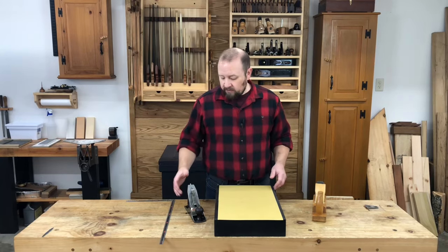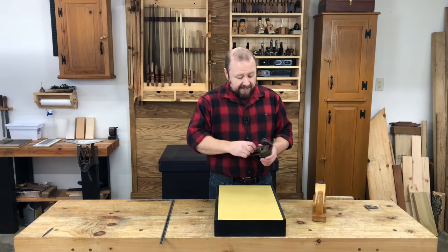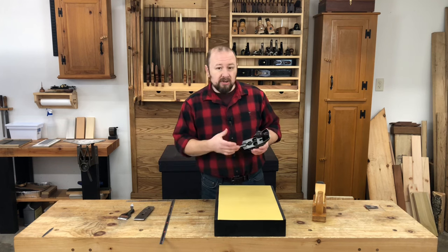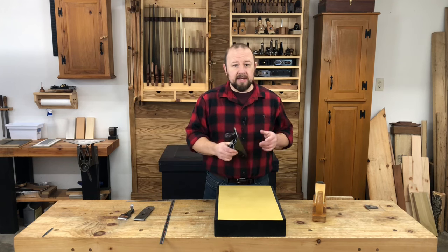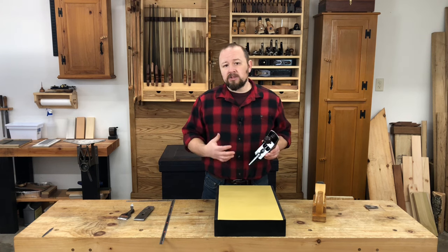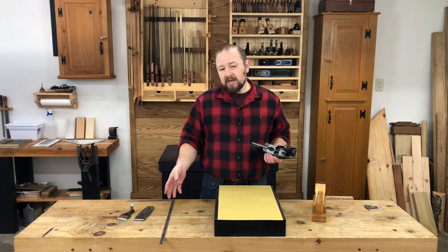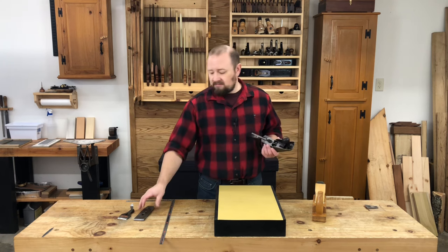An argument could also be made that a jointer plane really needs a nice flat sole, and I won't argue with that. But a plane like a jack plane or a scrub plane should never need to have its sole flattened, because these planes are really intended to take thick rough cuts. Once you've confirmed with absolute certainty that the plane needs to be fixed, remove the blade. You could just retract the blade instead of removing it completely, but I find there's a lot less chance of swarf and grit from lapping getting up and damaging the edge of the cutting iron.